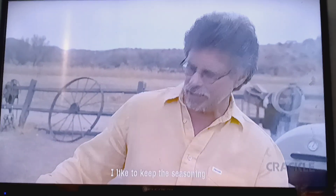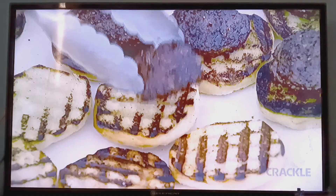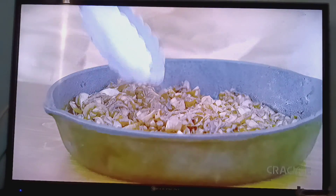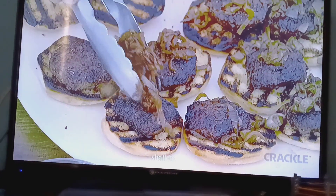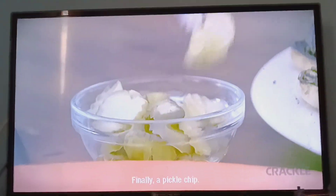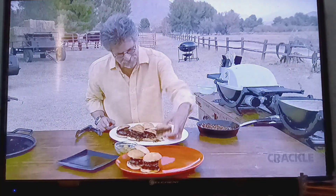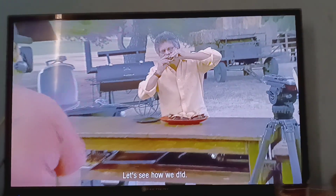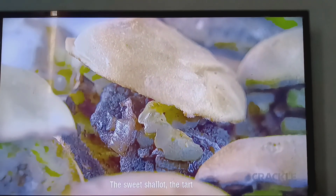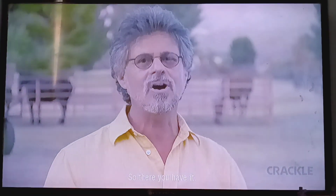I like to keep the seasoning really simple — salt and pepper. Top each slider with caramelized shallots. Finally, a pickle chip. The sweet shallot, the tart pickles — when beef is this rich, you don't need to do a lot more. So there you have it: Kobe beef sliders, a Primal Grill twist on an American classic.